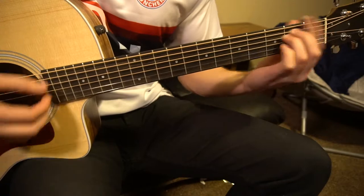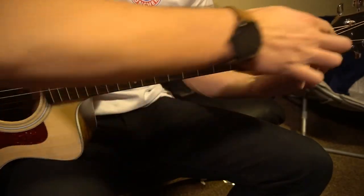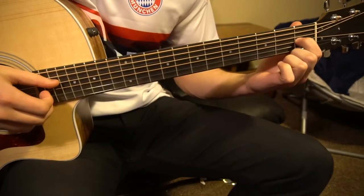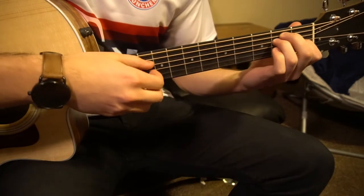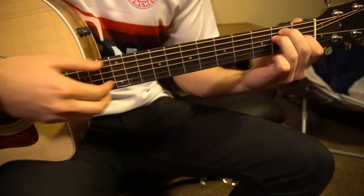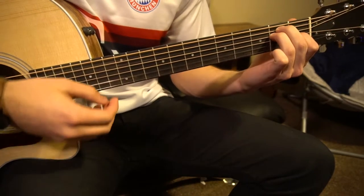Now we have our actual E shape — that's the same shape as this right here. We're just going to be playing that on the first fret. So now your index is on the first fret of the G, middle finger is on the second fret of the A string, ring finger is on the second fret of the D. Play all six strings for that chord.